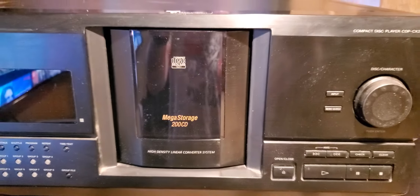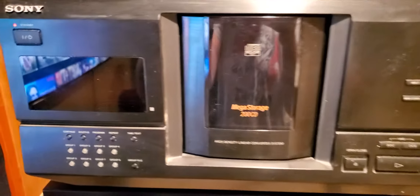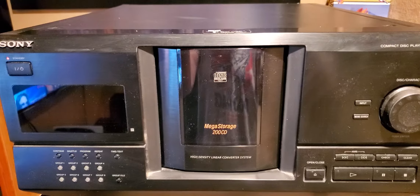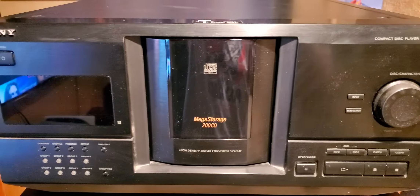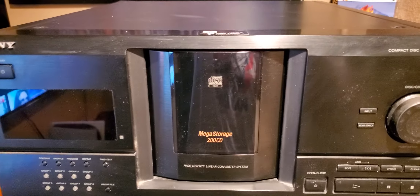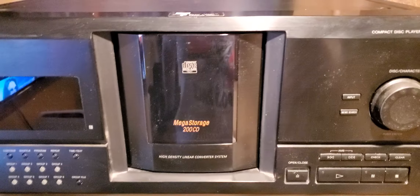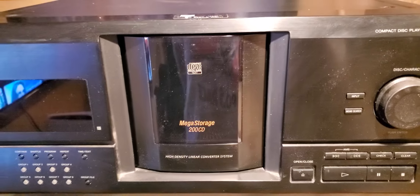This is a proof-of-life video for the Sony CDP CX220. This is a MegaStorage 200 CD Changer jukebox. I do not have the remote, so everything is manual here. I do heavily recommend finding a remote to work with this, because it's a lot of disks.